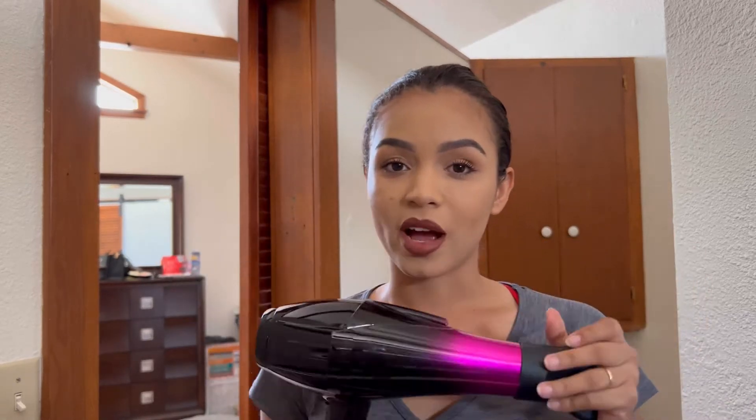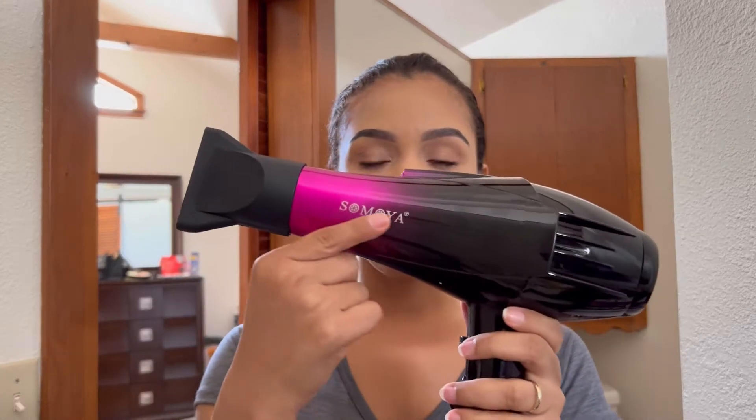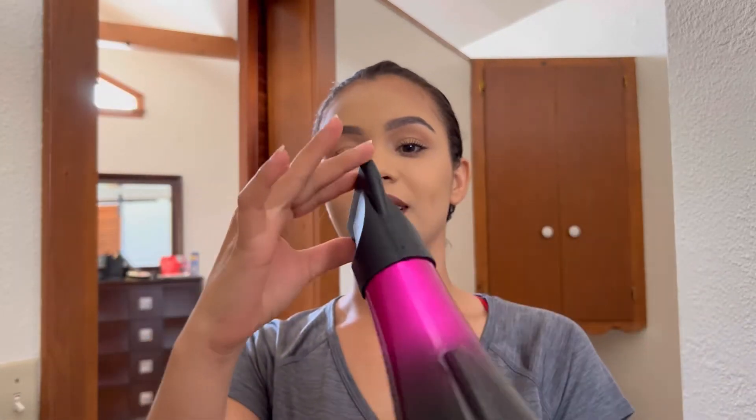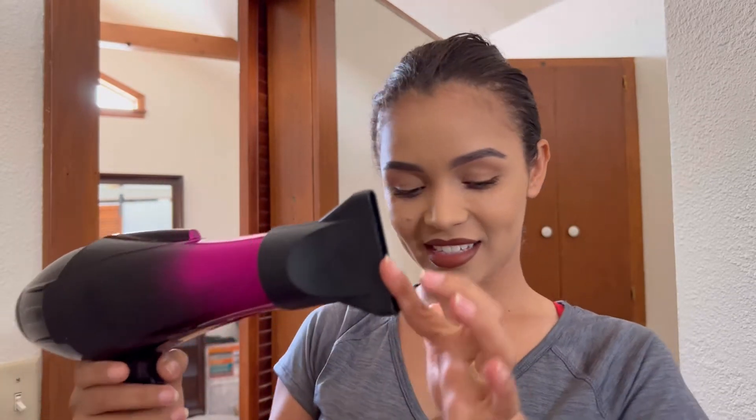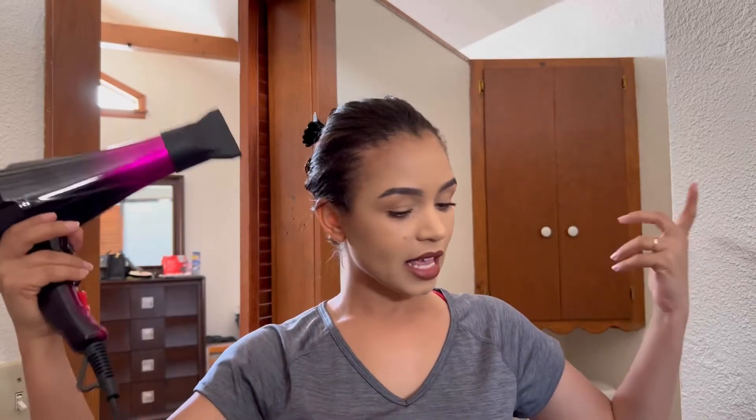I think this is nice. I like the design. I like this and it's pretty strong. Let's dry my hair — let's go, let's make a test on my hair.